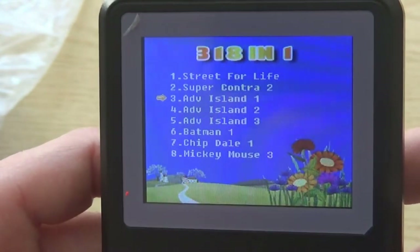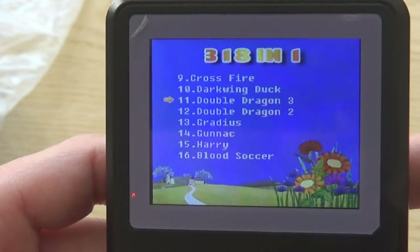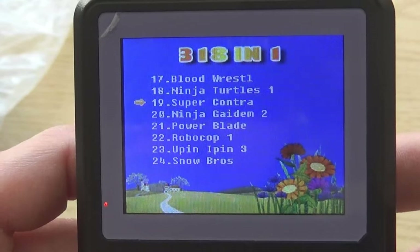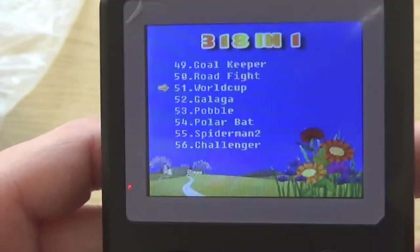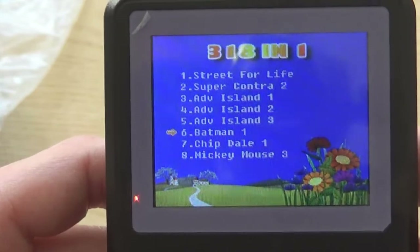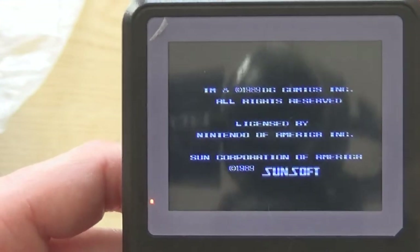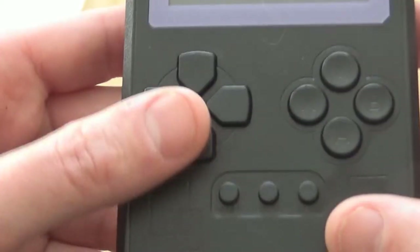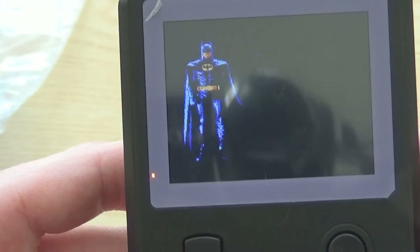Sadly, Super Mario Brothers is not on here and there's no way of adding more games as far as I can tell, but there are some good classics. You've got Tiny Turn Adventures, Double Dragon 2 and 3 but not 1 for some reason, and Batman 1 which is a great game — it's got some of my favorite music I've heard on the NES. All these games are NES or Nintendo Entertainment System games.